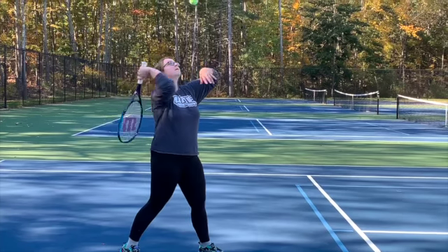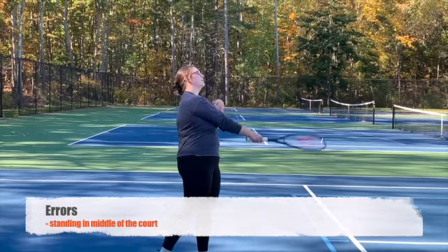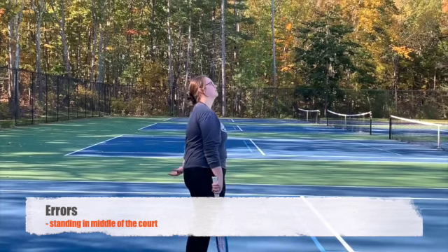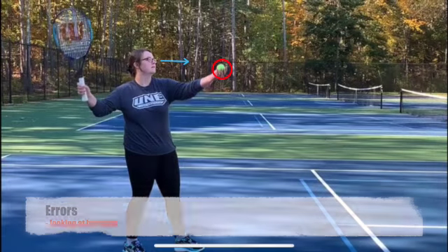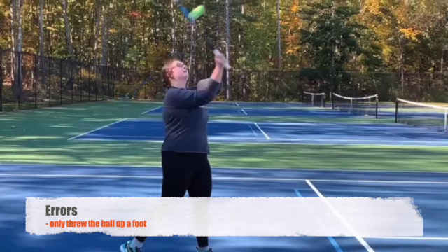Looking at the cognitive learner's first attempt, it is noted that they should be standing behind the white line on the court and towards the right side, however they are standing in the middle of the court. Their eyes are also following their hand instead of where the ball should be. They only threw the ball up one foot in the air instead of three, and the ball is hit with the top of the racket instead of the middle.